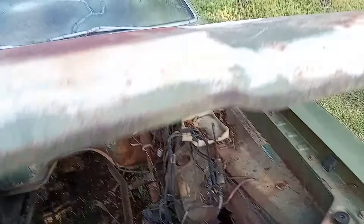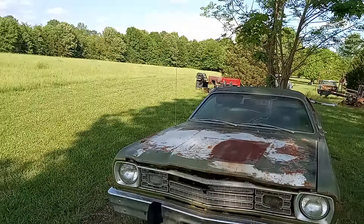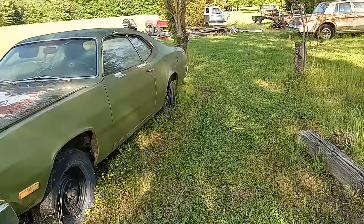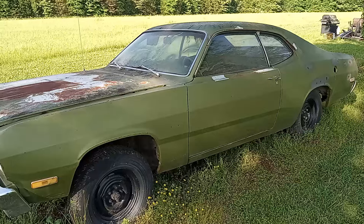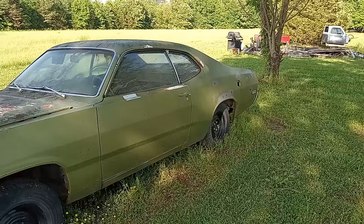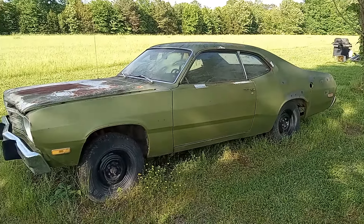The second iteration, which will be a few years from now, will be a low-deck 400-based 512 stroker. I'm going to keep the four-speed and the eight-and-three-quarter — might just keep the 3.55s to be able to drive around, but you never know. Thanks for joining me here on Mean Street Mopar. This is my 1973 Plymouth Duster — y'all have a good one.